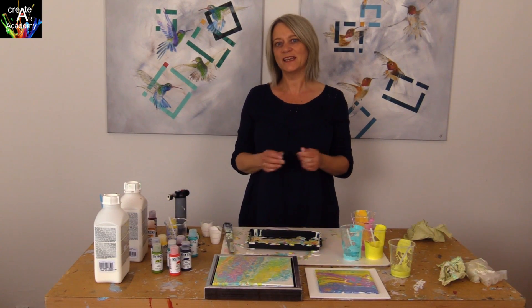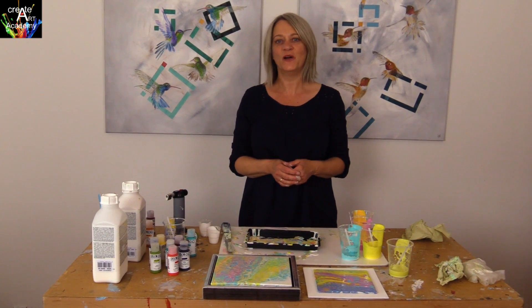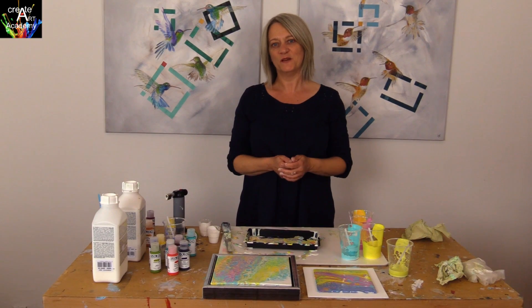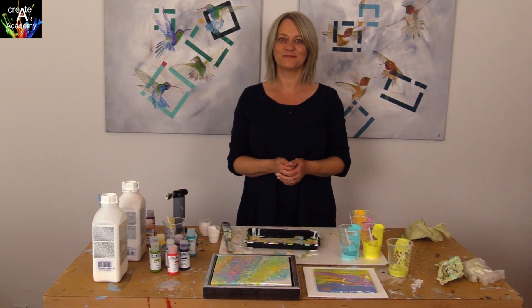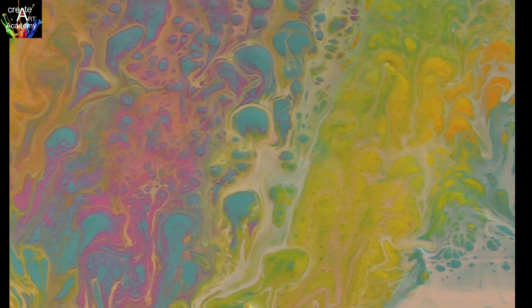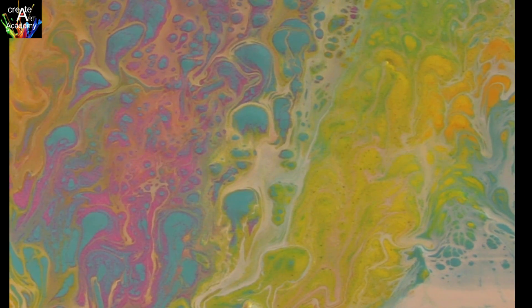I hope you have been inspired to use Powertex as a pour medium. As you have seen, it is both easy and nice to work with. Thanks for watching.